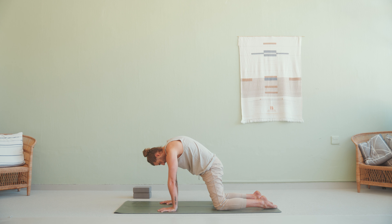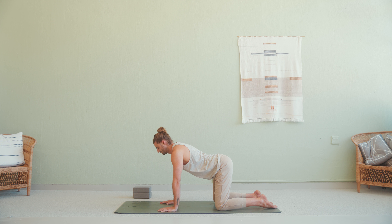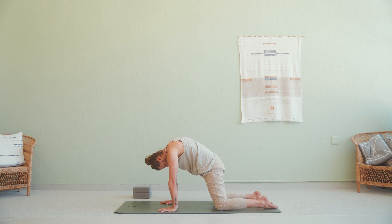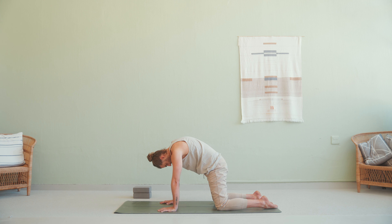Exhale cat pose — curl into the spine, press into the ground. Nice and slow. Inhale cow, lower the belly, look up. Exhale cat, curl and press. Inhale cow. Exhale cat pose, curl and release. Neutral tabletop.